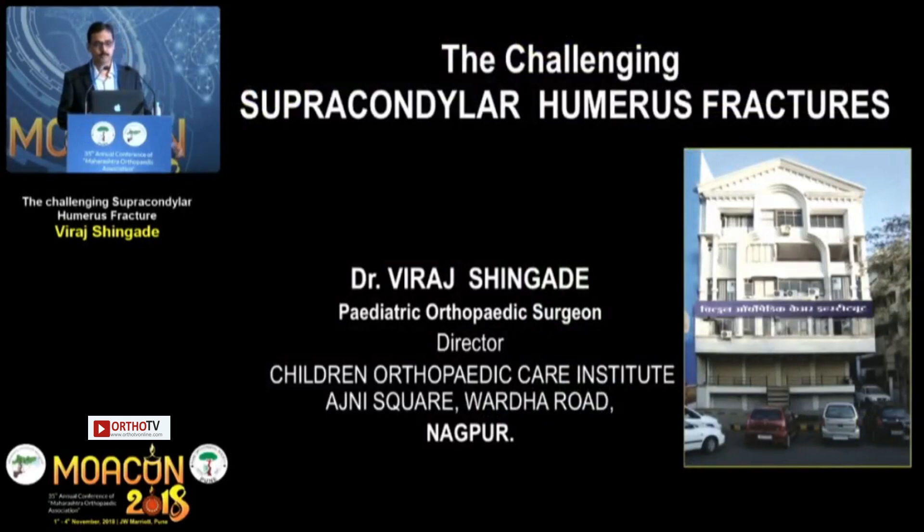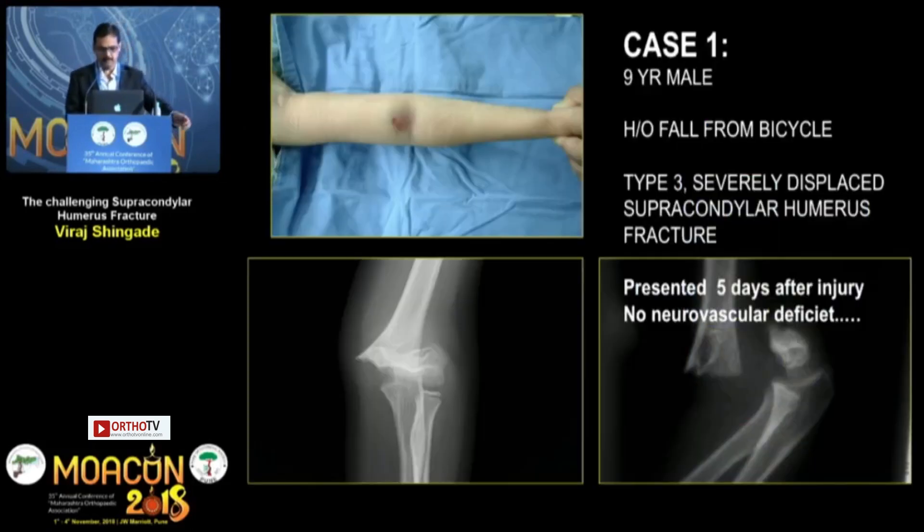We are not going to talk about the regular supracondylar humerus fracture where we are having vascular or neurological injuries. I want to present some different perspectives on these cases.